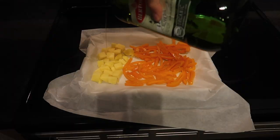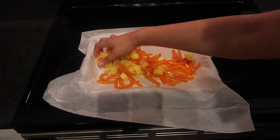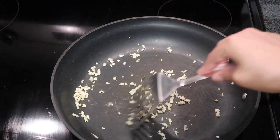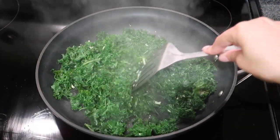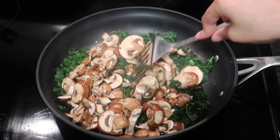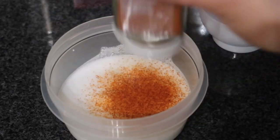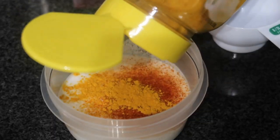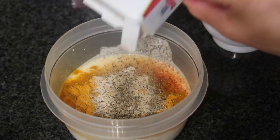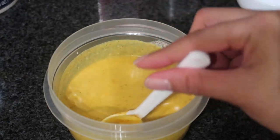The kale looked so pretty after massaging. I threw in one golden potato, an orange pepper, salt, pepper, and olive oil, then put it in the oven. I put some garlic on the stove to start the curry, added the kale to let it shrink, then added baby bella mushrooms — those mushrooms are just everything. I added coconut milk, cayenne pepper, Jamaican curry, onion powder, pepper, and salt, mixing it all until it came to a beautiful golden color.